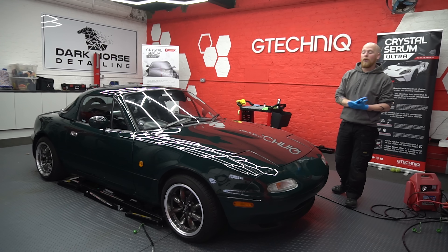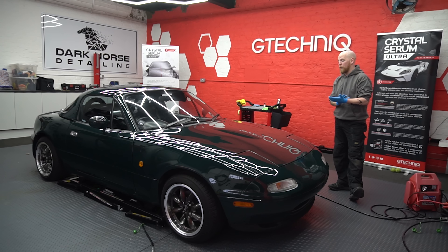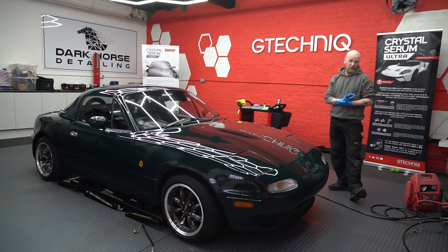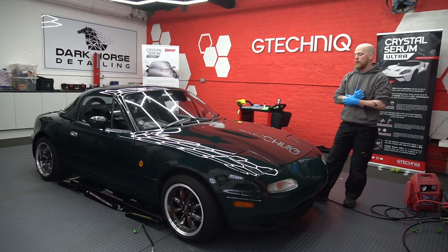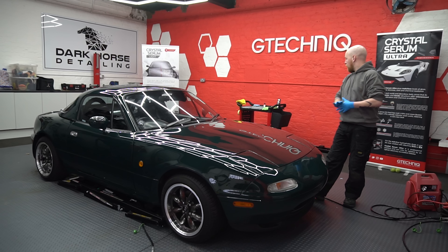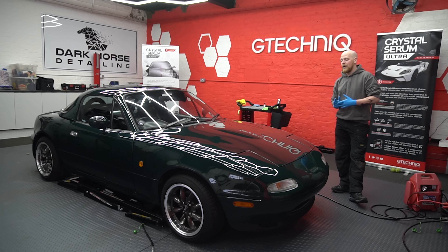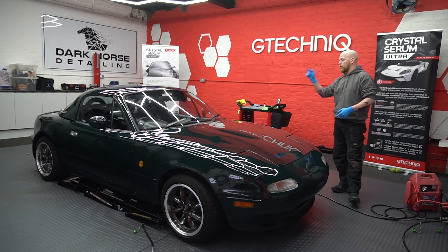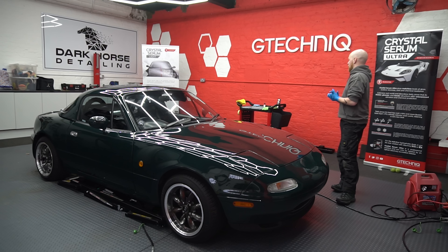Right guys, we've finished all the polishing. In reality you could do with a full flatten and polish, but we haven't got time and it looks loads better than when it came in. We've done a quick three-step — cut it heavy and then two refining steps. Now we're going to put coatings on: G-Technic's five-year coating Crystal Serum Light on the paint, we've already done Wheel Armor, and we're going to put G1 on the glass to get it looking extra shiny and protected.